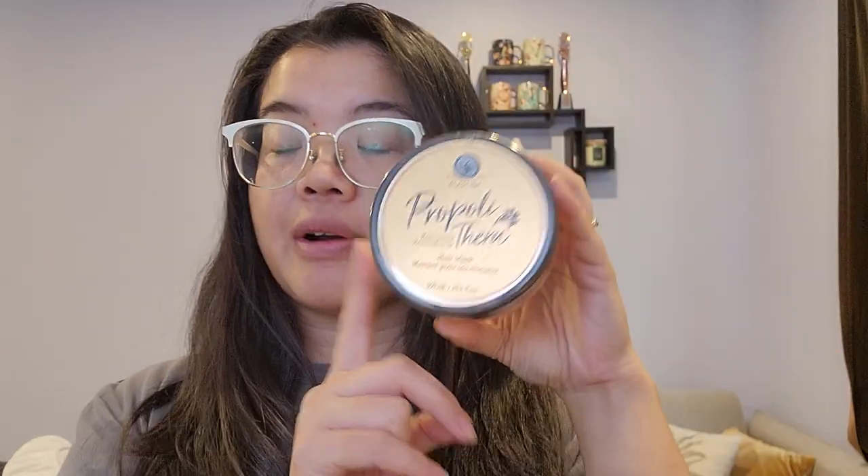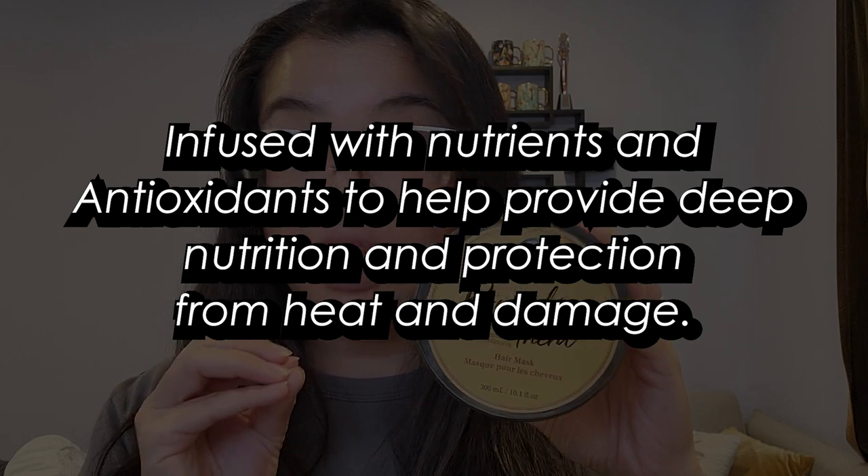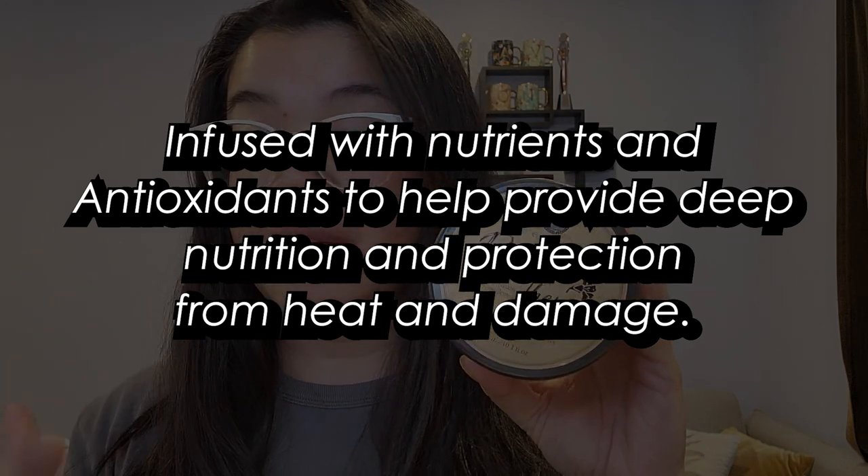The Elastopropia Thera hair mask, according to the fast facts, is infused with nutrients and antioxidants to help provide deep nutrition and protection from heat and damage. It has a yummy honey-inspired scent. Of course, it is free from parabens and sulfates.